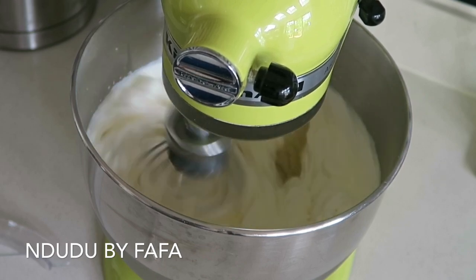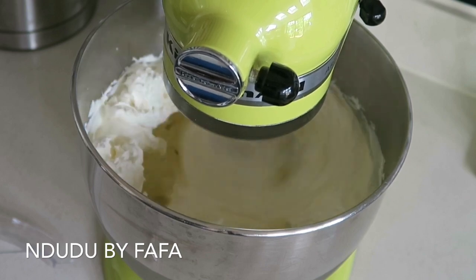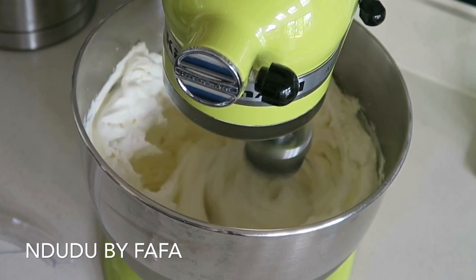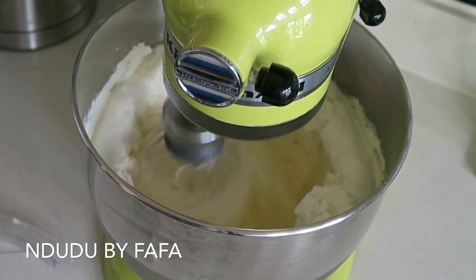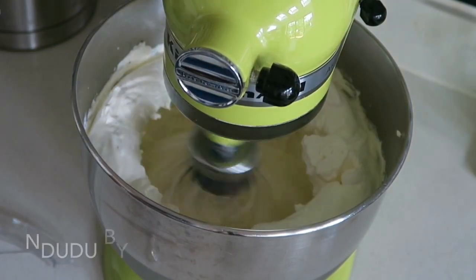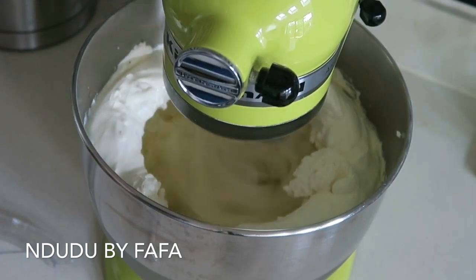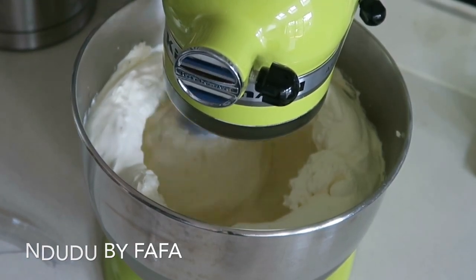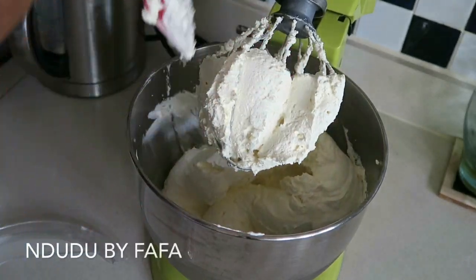This whole process takes about three minutes. Two minutes into churning, I then get ice cold water — cold water with a few ice cubes — and add a little bit into the butter. This helps the fat to form, and importantly it extracts a lot of the buttermilk away from the butter so that the butter can last longer.